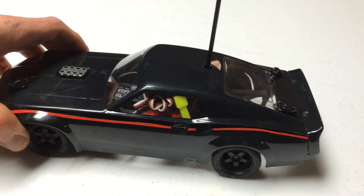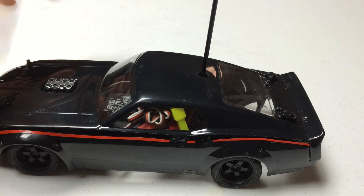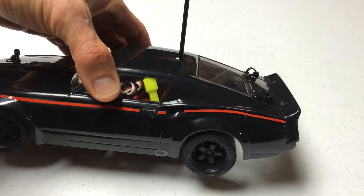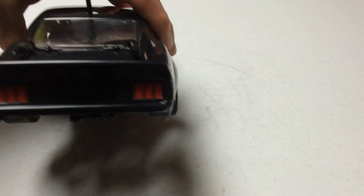It does not look like what you get stock — I've made a few changes to it. This vehicle actually had some decal damage, so I took all the stock decals off and gave it my own little muscle car changeover and update.